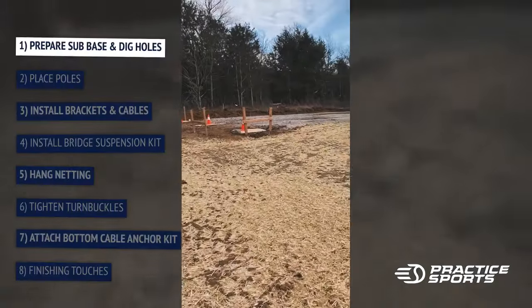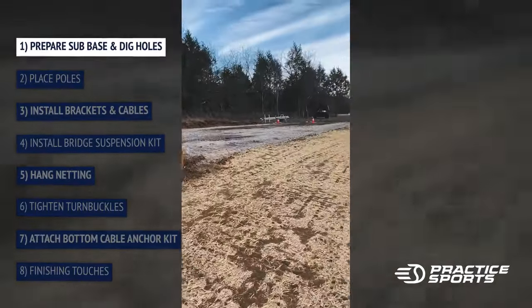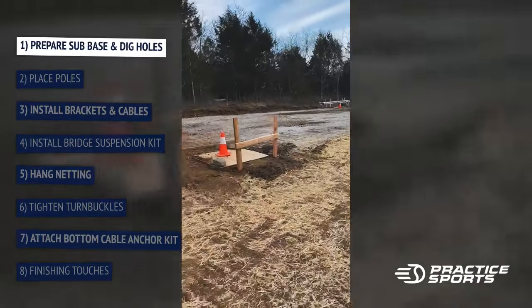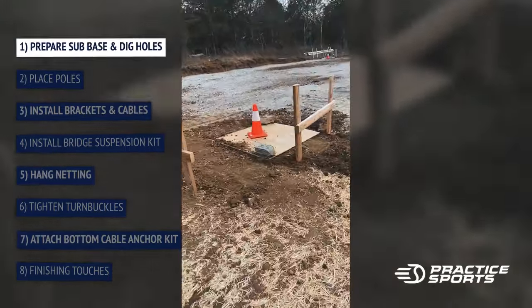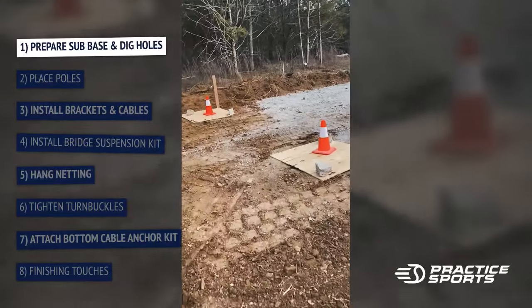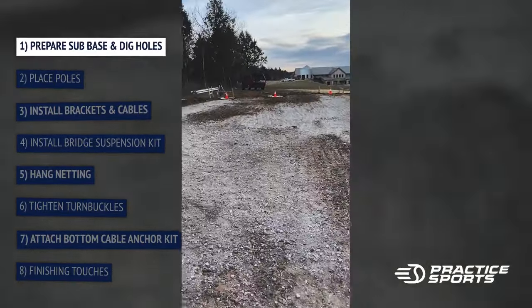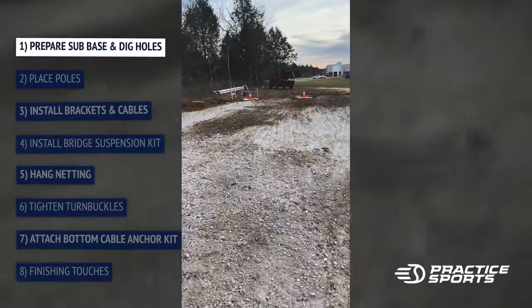This is our layout. We dug our holes right there — there's the other end. We'll come back as soon as the weather passes and start setting our posts. This is a 28 by 70, and from there to there is 75 feet. It's all on center.